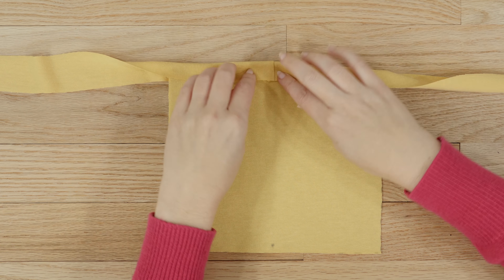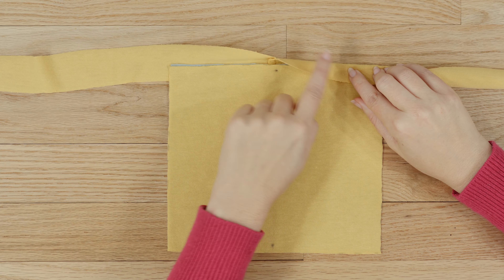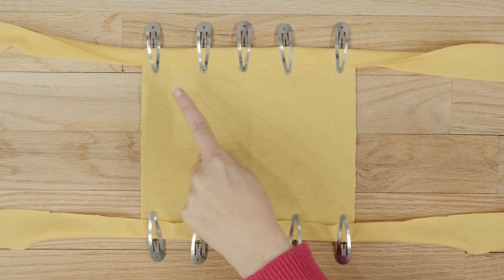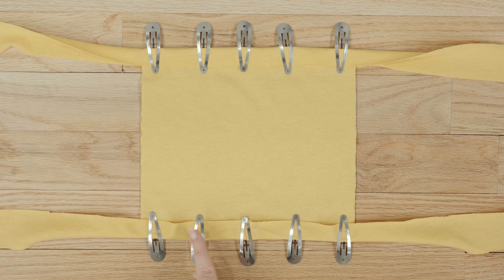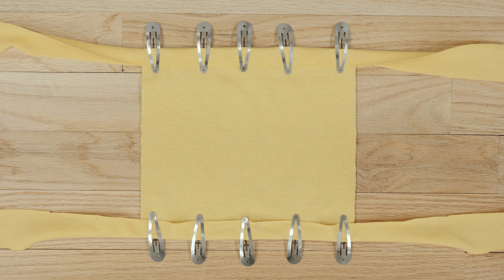Once you have it lined up, use your straight pins, clips, or paper clips — whatever you have — to hold everything in place. Repeat the process for the bottom tie. You don't have to worry about the rest of the ties; this end will stay unfinished.